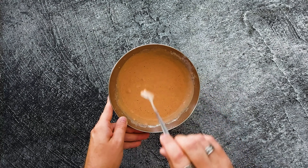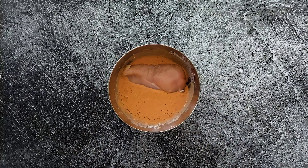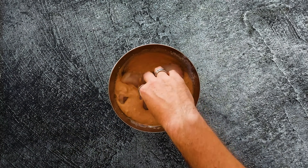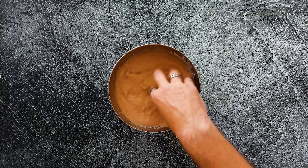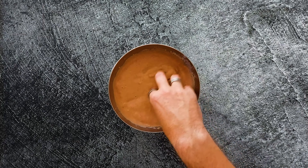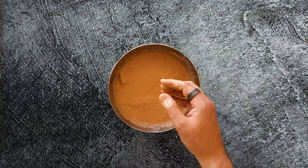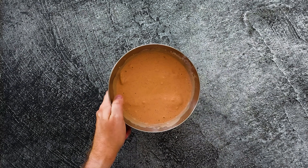Now the mixing is done and we can put in our chicken breast. I made this recipe for two chicken breasts, but you can double it and make four. Massage the sauce in — it's gonna be delicious. If you have a lot of time, let it marinate for 24 hours, but I did it for six.